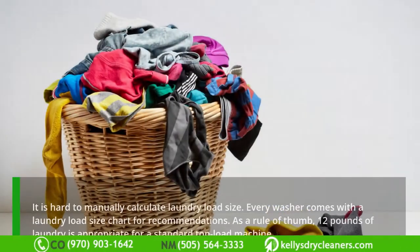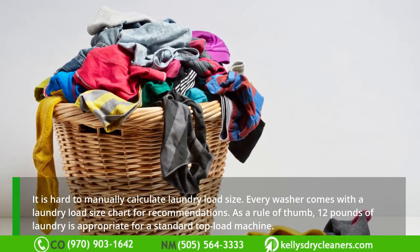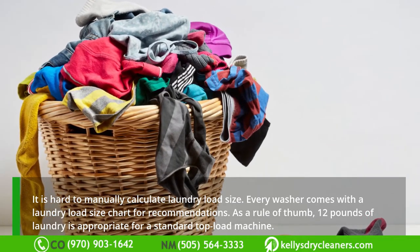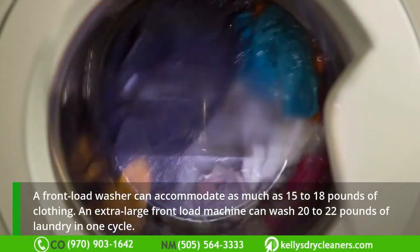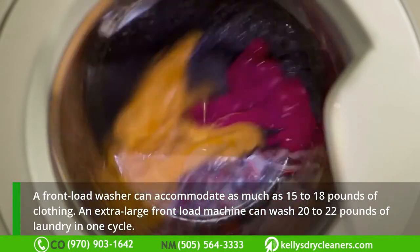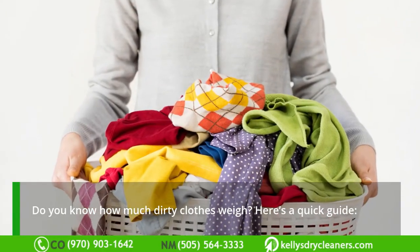How do you calculate laundry load size? It is hard to manually calculate laundry load size, but every washer comes with a laundry load size chart for recommendations. As a rule of thumb, 12 pounds of laundry is appropriate for a standard top load machine. A front load washer can accommodate as much as 15 to 18 pounds of clothing, and an extra-large front load machine can wash 20 to 22 pounds of laundry in one cycle.